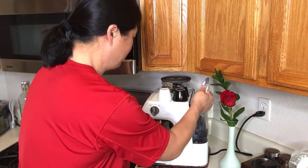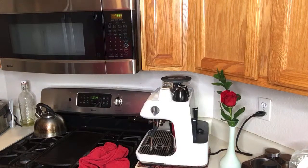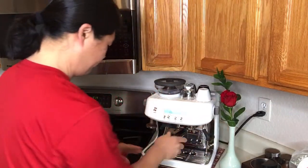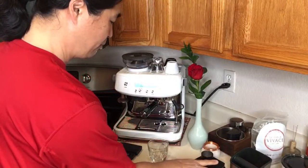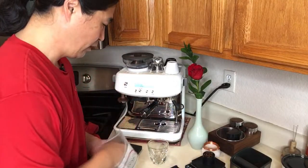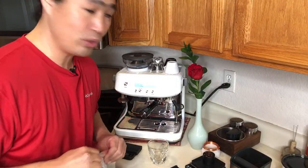My water is pretty low too, so I'm going to fill it up. This tank is slightly larger than the Barista Express. I'm going to put some water in it from my refrigerator. Let's make some Americano. I'm going to do another 19 grams — I got 19.2 grams here.